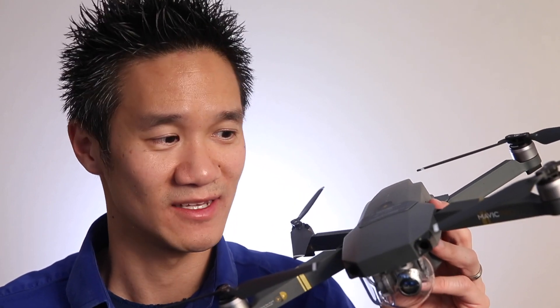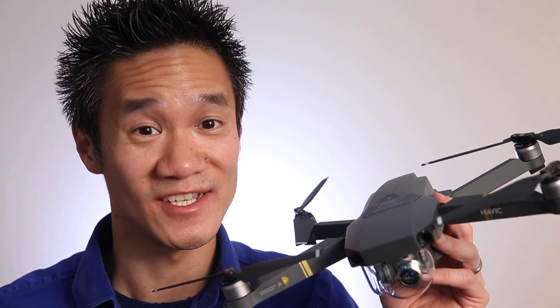With absolutely no prior experience flying drones, I had a lot to learn. Thankfully, the Mavic Pro is very easy to set up and operate, yet it still has a ton of features. The first step was setting up the drone.